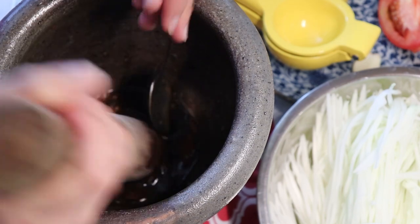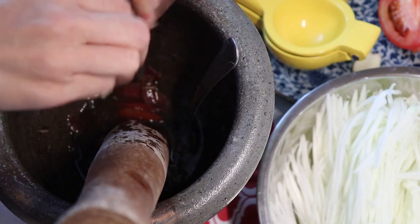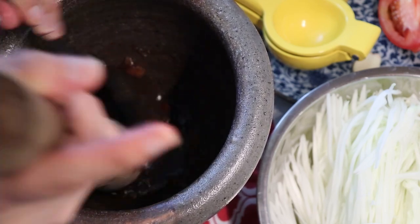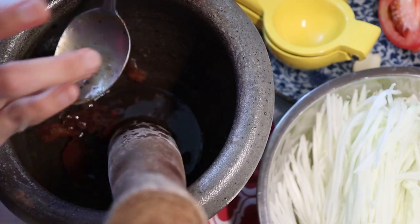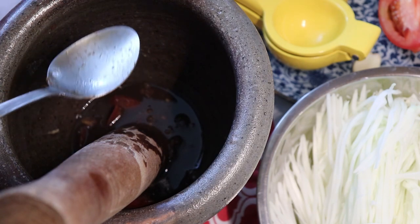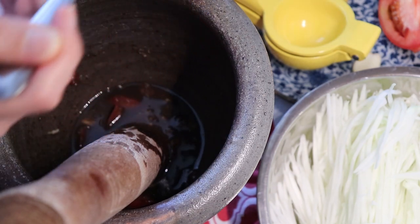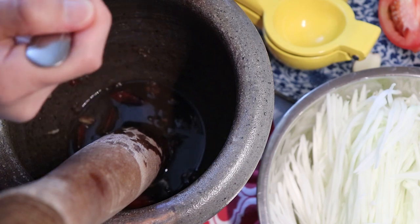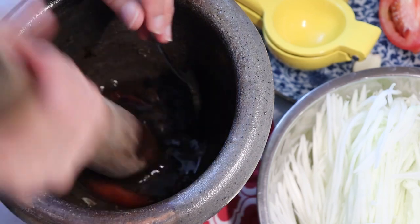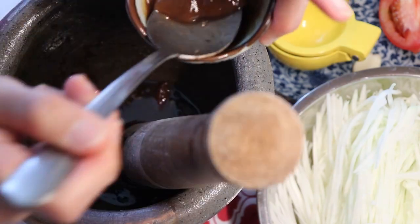We like our tamarind, so I'm going to add another wedge of lemon juice. I think I want to make more sauce, so I'm going back to add more ingredients — directly from Lisa's sauce. Look at that, dark dark dark — there's two tablespoons. I'm going to add more tamarind too.